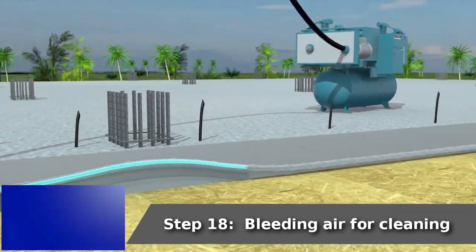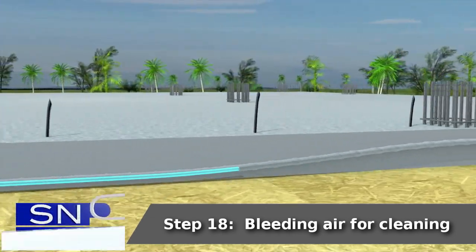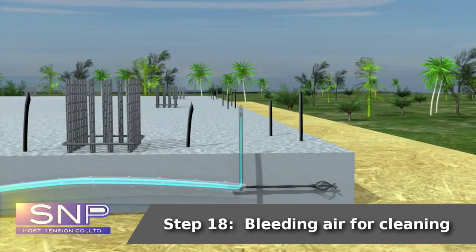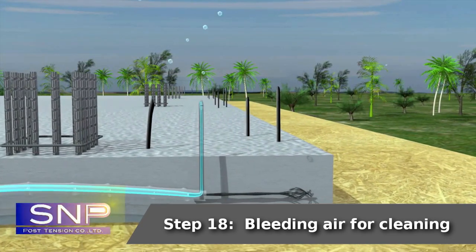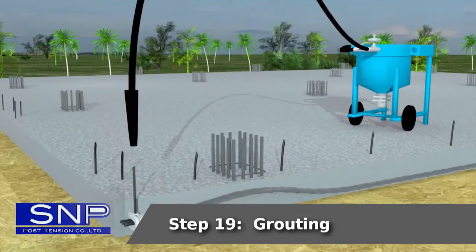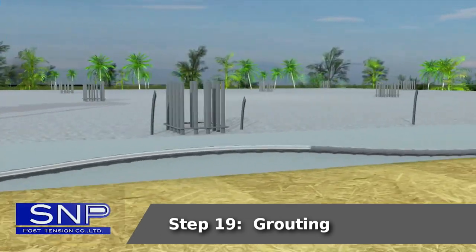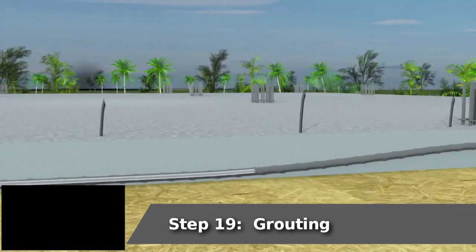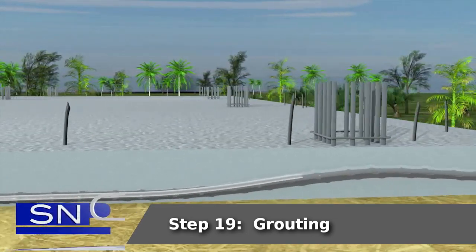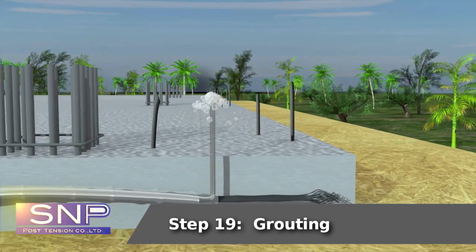Step 18: Bleeding air for cleaning. Step 19: Grouting.